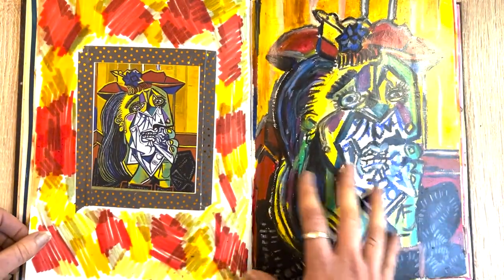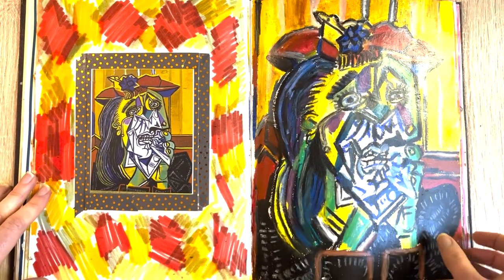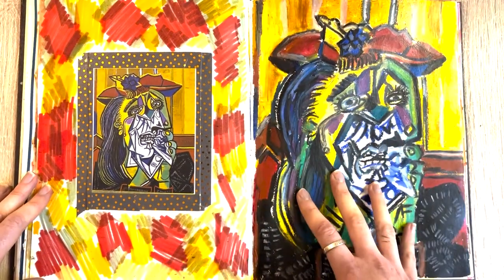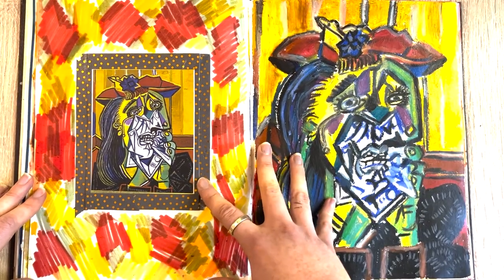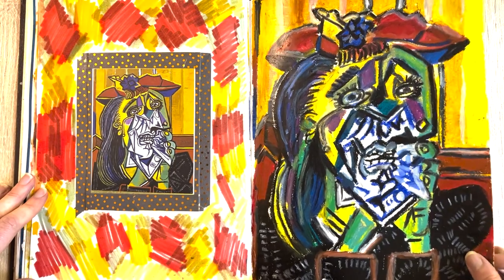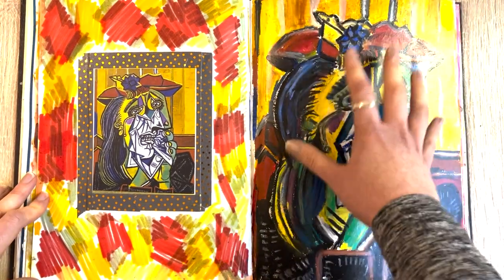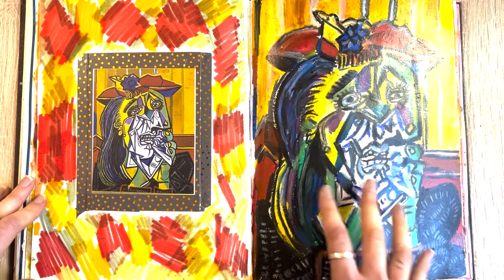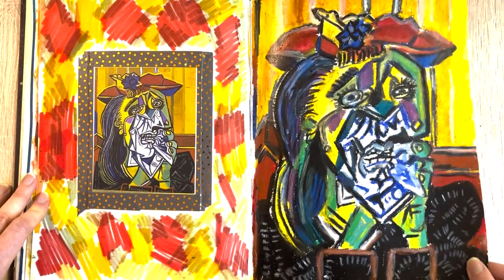This was a little master study I did of Picasso — I had a really great time doing it. I did it in oil pastels, so you don't necessarily have to do a master study in the same media as the original artist. It was really good fun, and you can get some great inspiration — for example on color combinations — from doing these kinds of studies, and you do learn a lot.